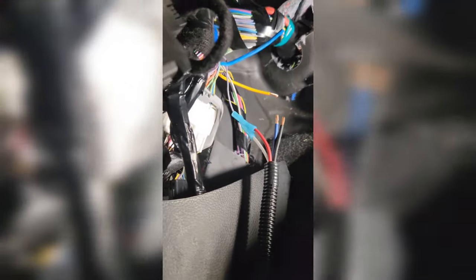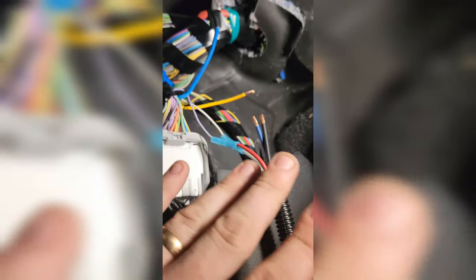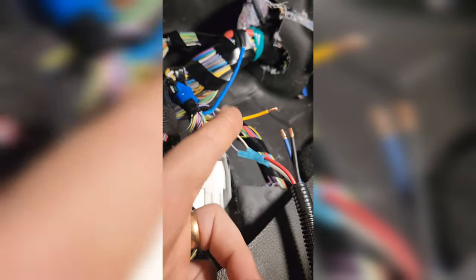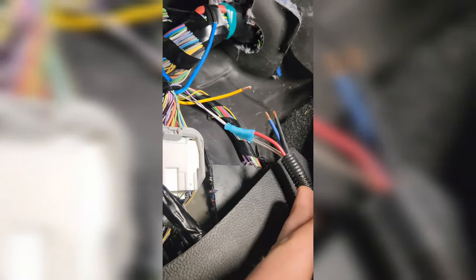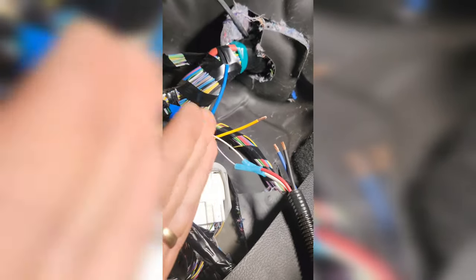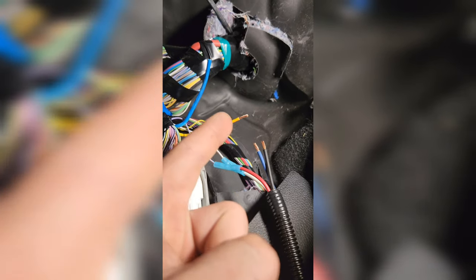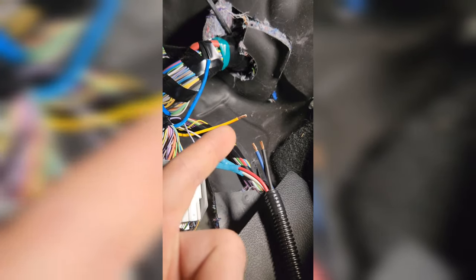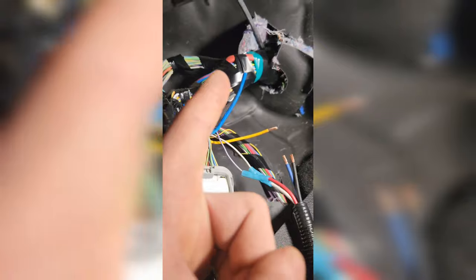My camera cut out on me — I apologize. One important thing: the four wires on the factory pigtail are not the same length. I like all my connections made in the same spot, so do not cut them all at the same time. The yellow with the trace is 12-volt hot and the white is ground — if you cut them at the same time you're going to weld them together and blow fuses. We don't want to do that.